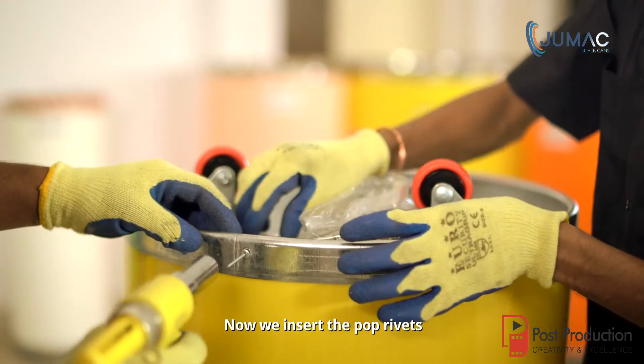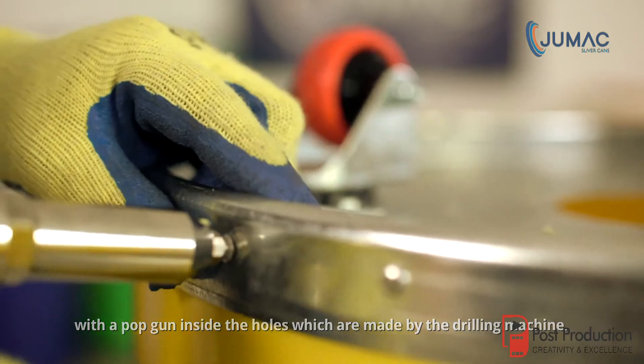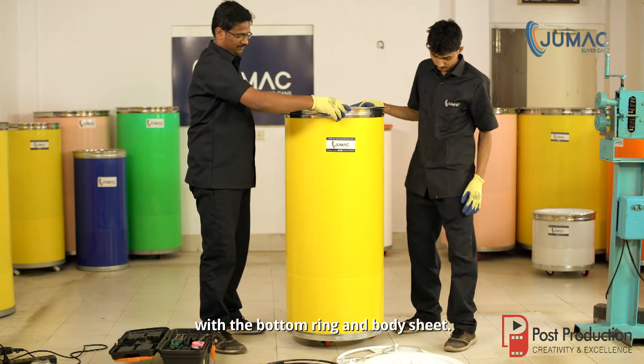Now we insert the pop rivets with a pop gun inside the holes made by the drilling machine. This step facilitates the fitting of the bottom portion of the can with the bottom ring and body sheet.